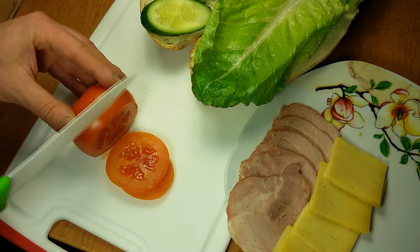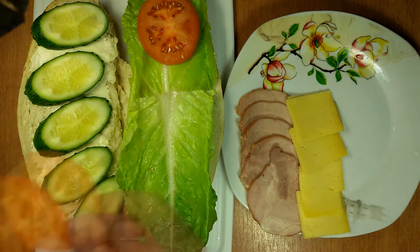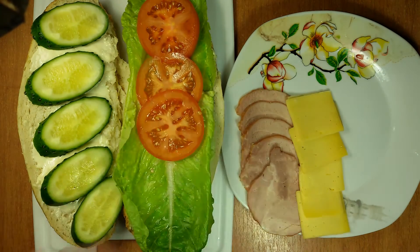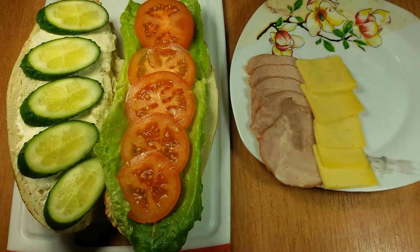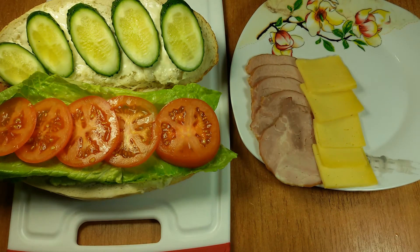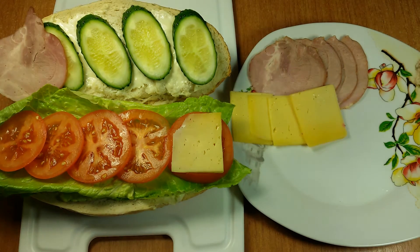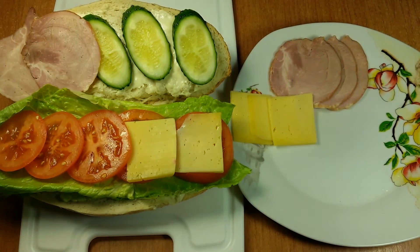Then I will slice a tomato in the same manner and put it on the bread. You can salt it to taste. We can finish up our sandwich with such tasty ingredients as cheese and ham.